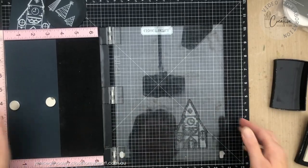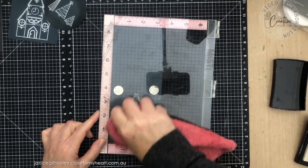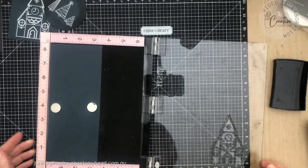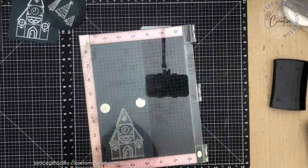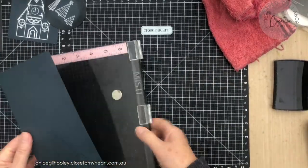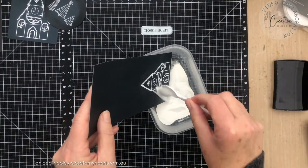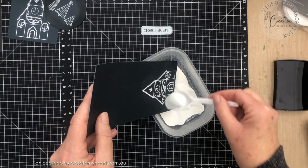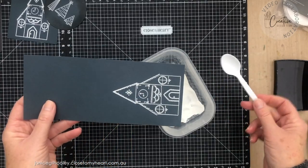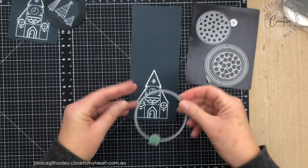I've had my MISTI tool for a long time and I really love it, especially when I've got large images. I'm just going in with a second coat of Versamark to make sure everything is in place, and then I'm going to cover this with white embossing powder. I really love how the white embossing powder looks on harbour — the contrast in the colours is just gorgeous. Now I'll heat set that with my heat gun.